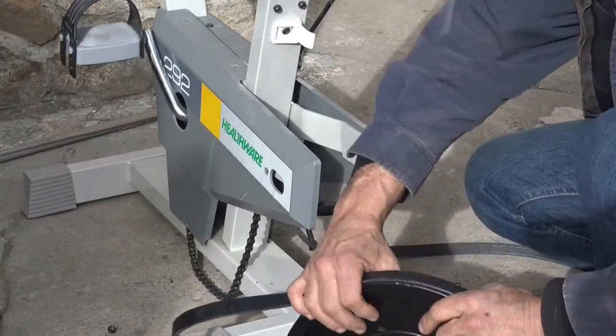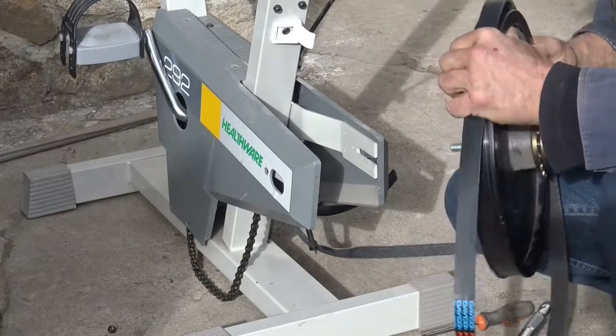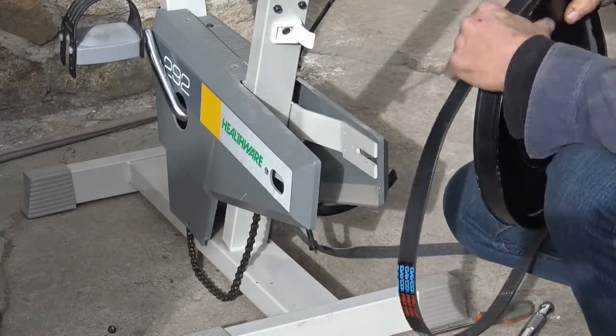That's a perfect fit. The belt off the treadmill was miles too low.